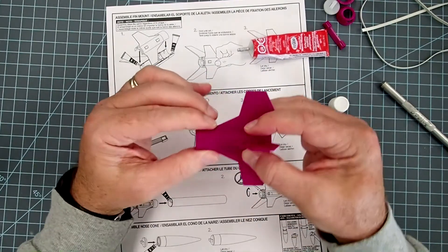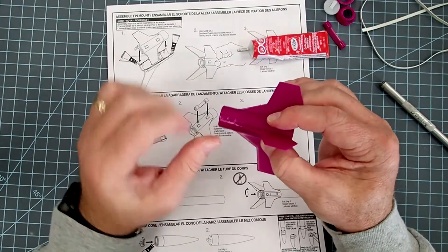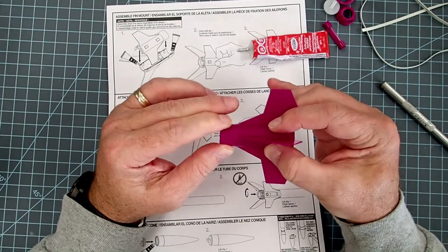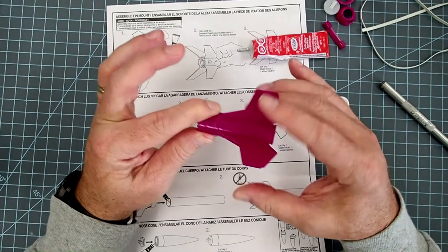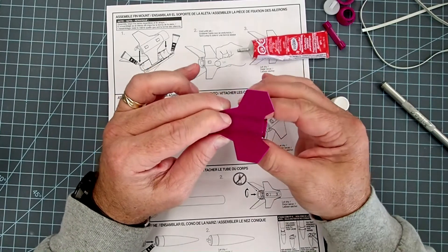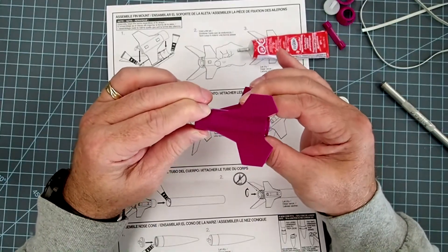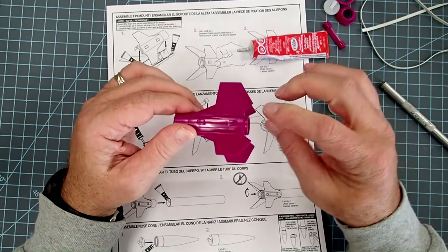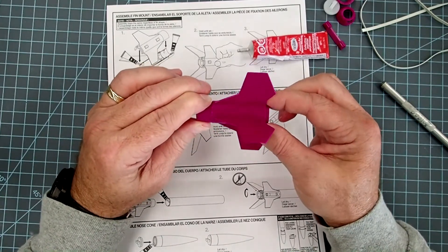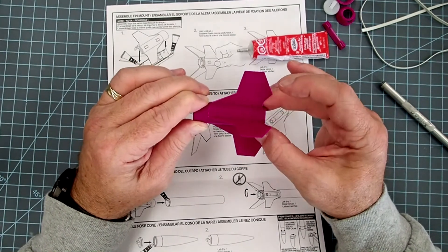Push everything together. If you get a lot of glue coming out, take a tissue or paper towel and wipe it off. Inside the assembly it won't be very noticeable. If there's a little glob near a fin, most likely trying to clean it up will make it look worse — it'll dry up and won't be very noticeable. That is the drawback to working with plastic cement — it's pretty much there once you put it in. Let that dry for a bit.